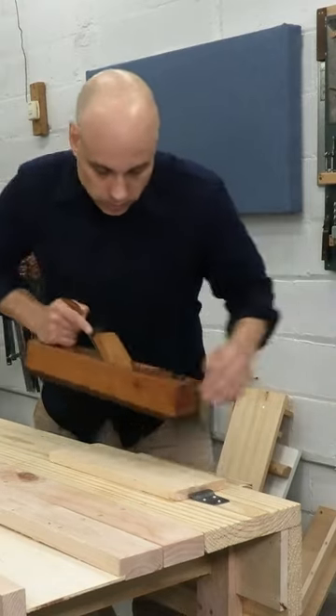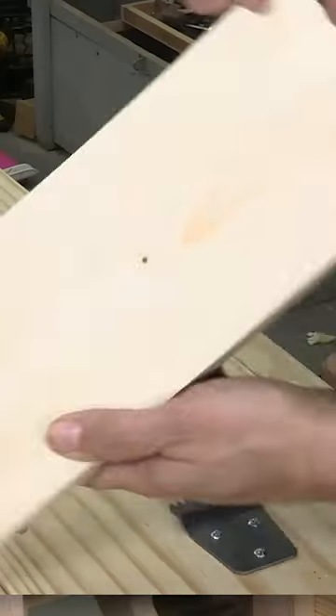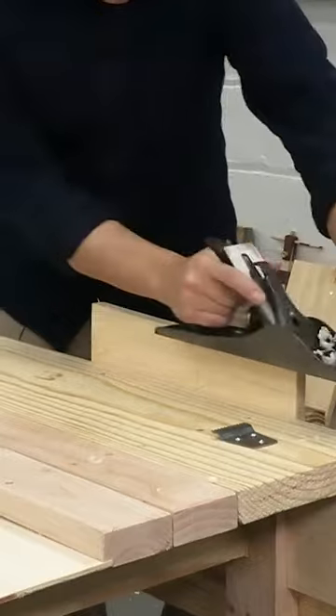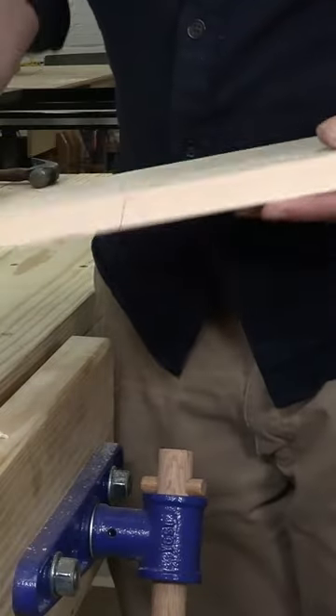You start with one face of the board and you plane it to get rid of any cup or bow. You can mark that. Then you're going to test the edge and make it perpendicular to that face. You can mark that as your edge.